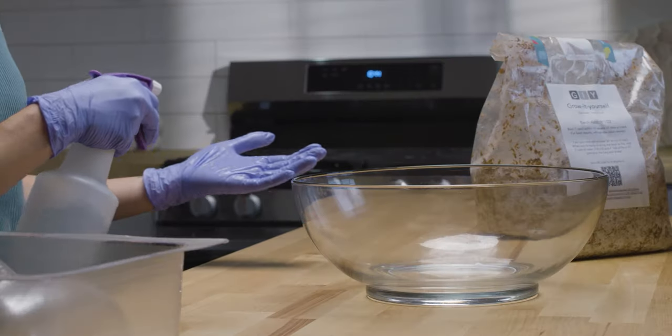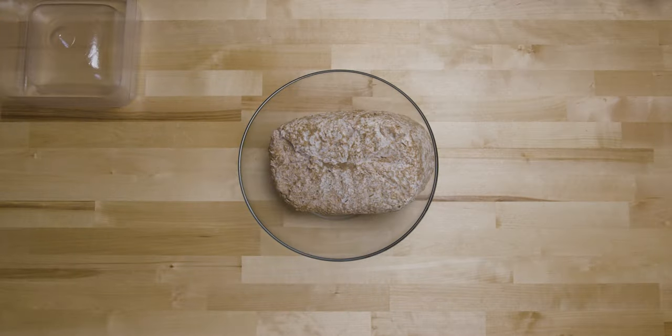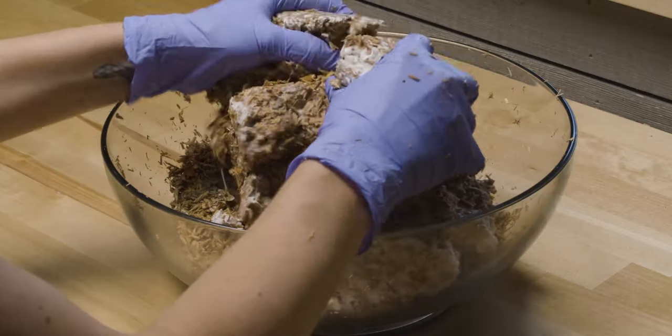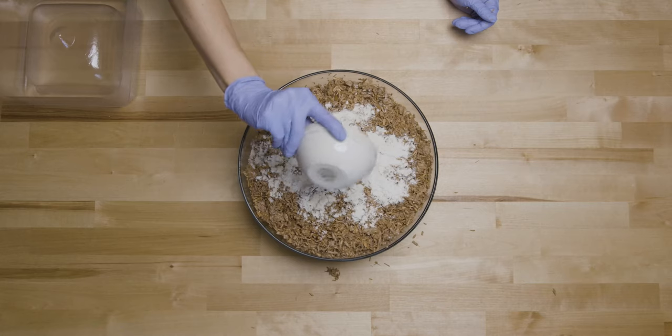Spray your gloves, tools, and work surface with IPA. Add the grown GIY material to a large bowl and break up all the chunks until crumbly. Add in four tablespoons of flour and mix well for one minute.